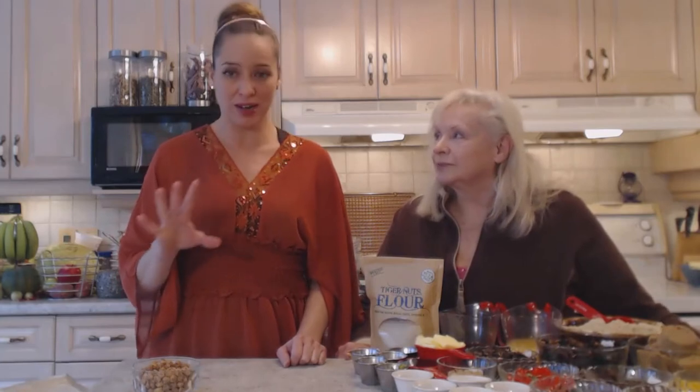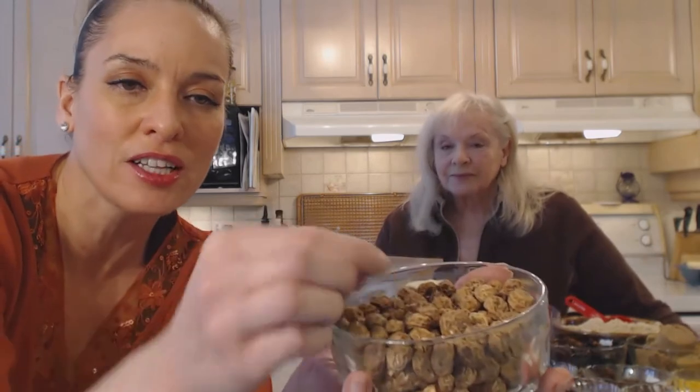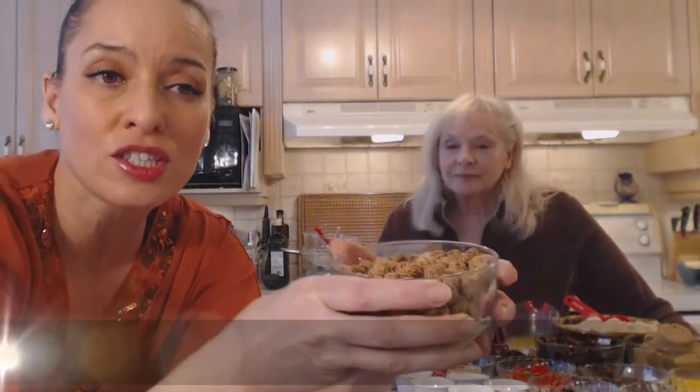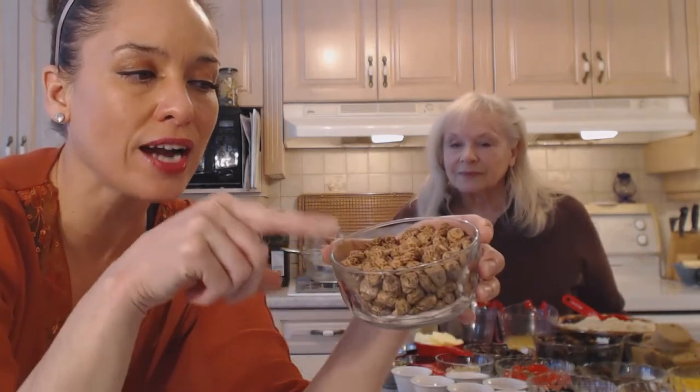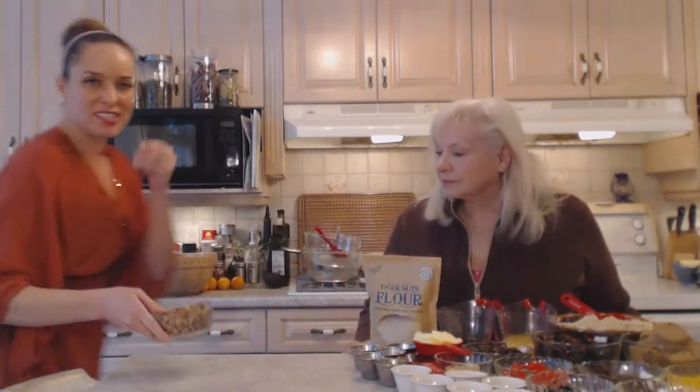Now if you've never heard of tiger nuts, you're missing out. They are one of the hugest superfoods going right now, and this is what they look like. They almost kind of look like little wrinkly chickpeas, or little wrinkly nasturtium nodes if you do some gardening. These guys are actually not nuts at all — they are tubers. They grow under the ground just like potatoes or carrots or beets, and they have a nice slight sweetness.